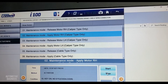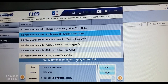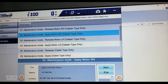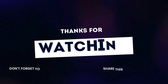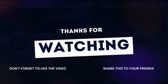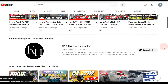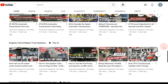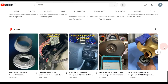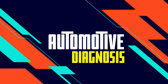I can hear the actuator operation again. So this function will release or apply the parking brake, giving you room to push the piston back when you are replacing the rear brake pads.